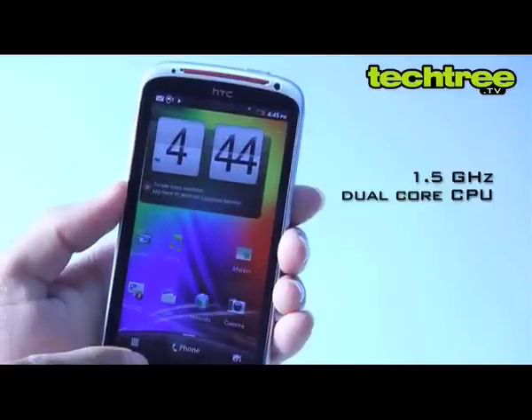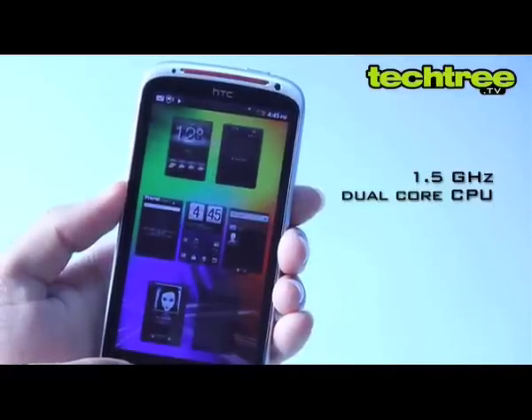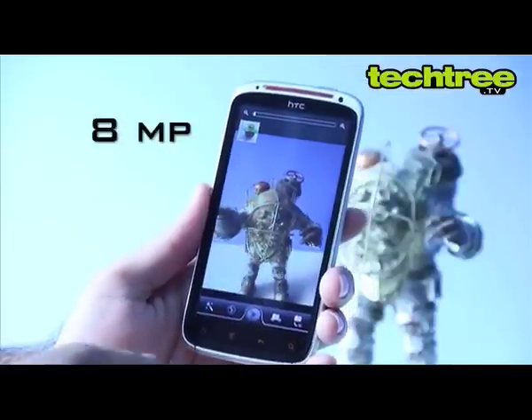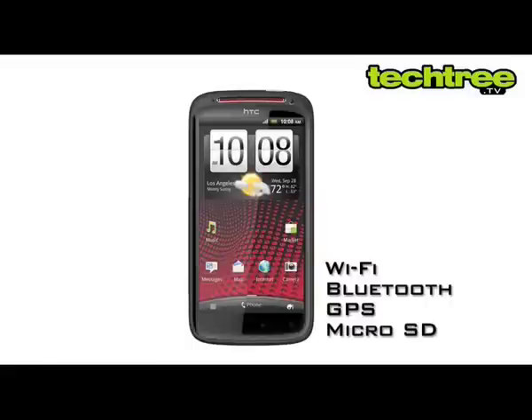The XE is powered by a 1.5GHz dual-core CPU coupled with an Adreno 220 GPU. It features an 8MP main and VGA front camera, Wi-Fi, Bluetooth, GPS, and a microSD card slot.